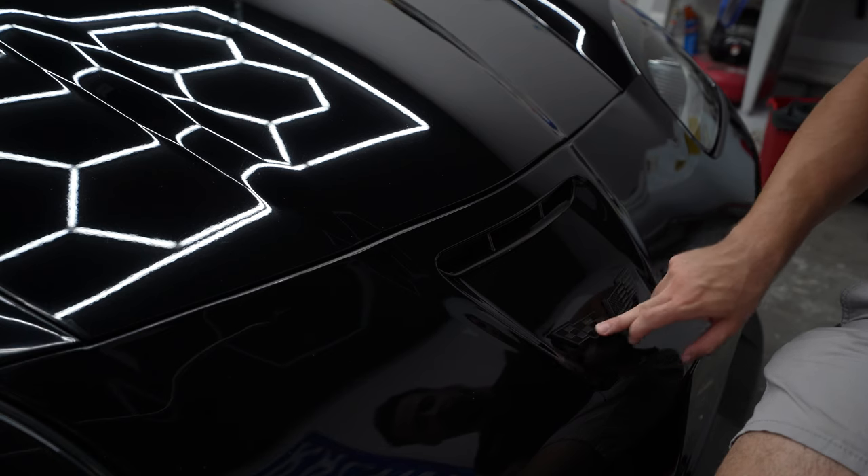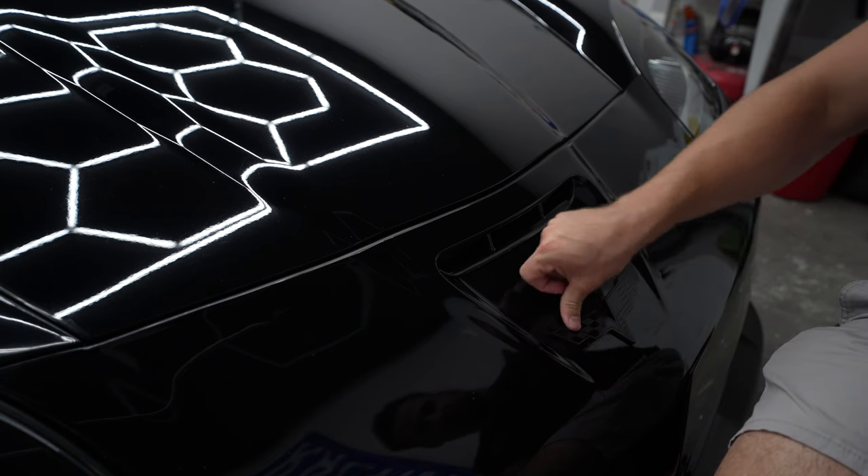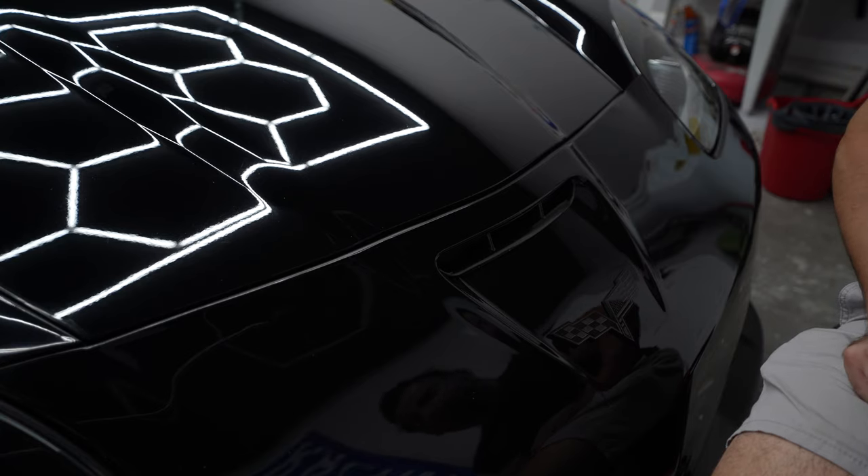I want to clean the badge a little bit, but I'm waiting for it to stick to the paint a bit better before I actually go ahead and move it.